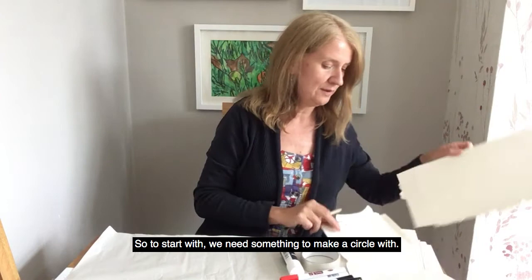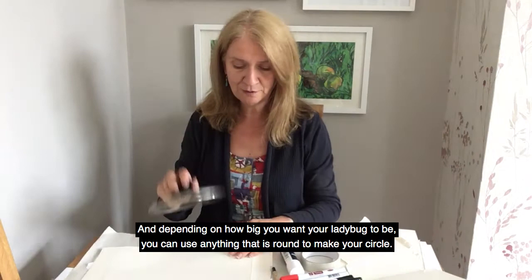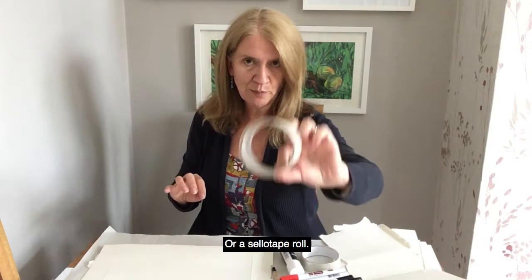So to start with, we need something to make a circle with. And depending on how big you want your ladybug to be, you can use anything that's round to make your circle. So I'm going to use a saucepan lid today. You could use paper plates or tupperware lids, anything really, or even a tape roll.